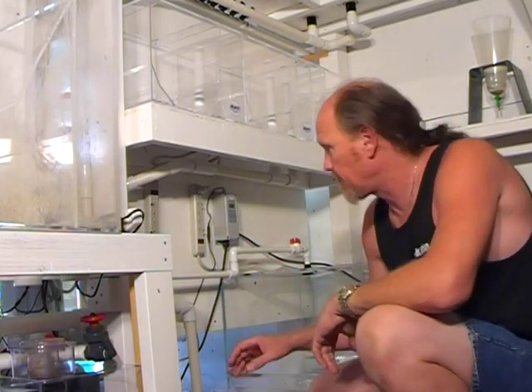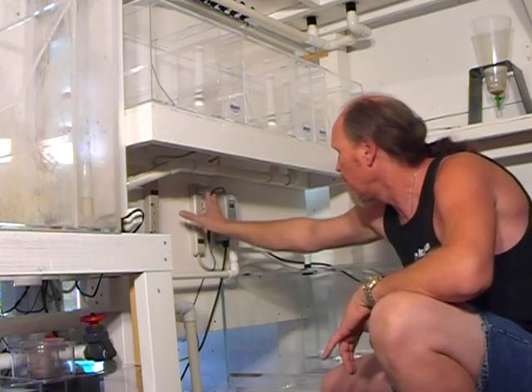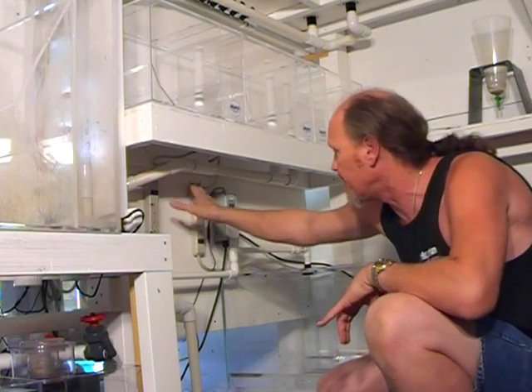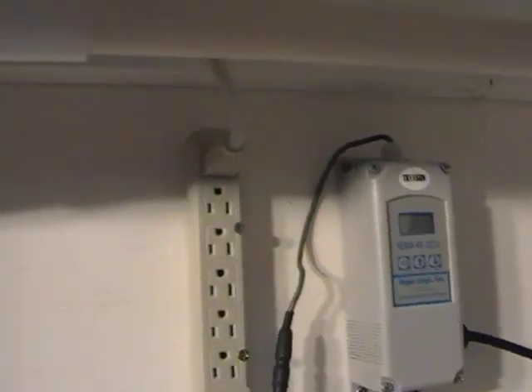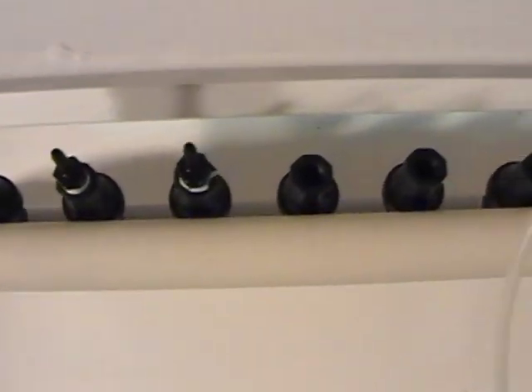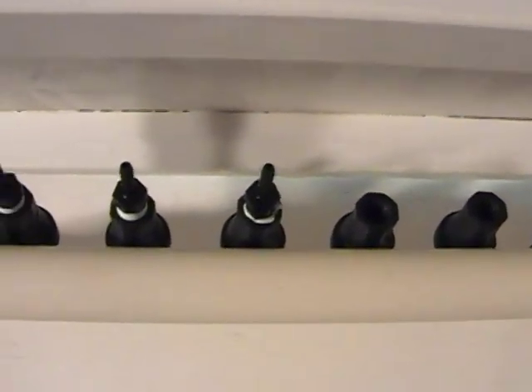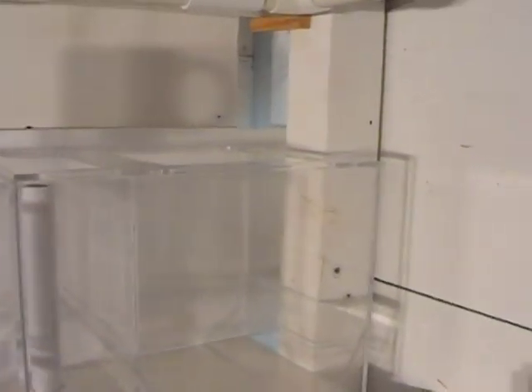We're getting down to the final few things, such as the electrical aspects. We've mounted the digital thermostat to control the chiller alongside two power strips on the underside in this open area here — it's protected and yet accessible. This manifold will send slow-flow water to the polyp tanks on the top, the ephyra tank on the top, and the three ephyra tanks below.